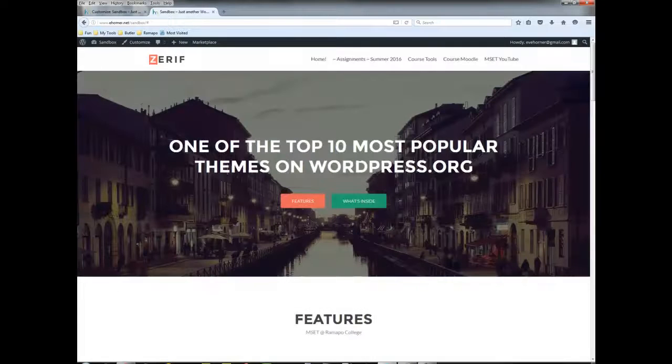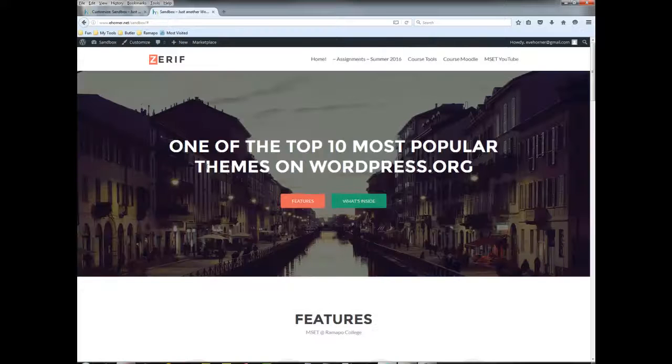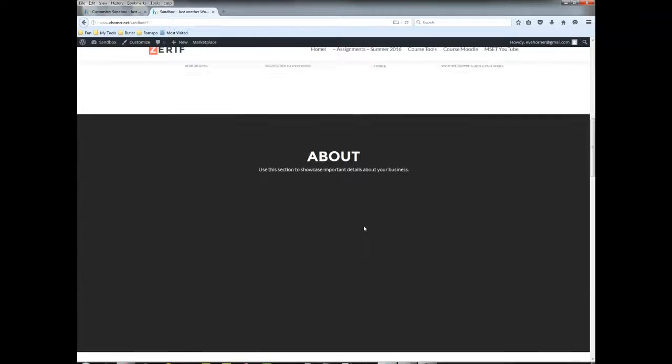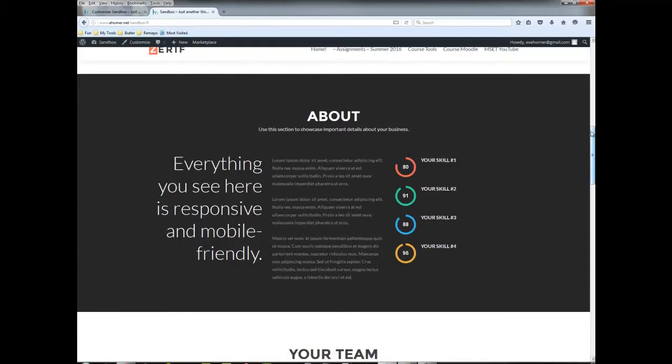Now we can really see the true features of this particular theme. These types of themes typically feature a large splash image up front. Notice here are features down here — it is all one page, and so as you scroll through or click on each of these elements, you'll see that it's all just one giant page scrolling down.